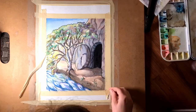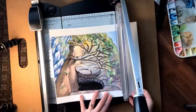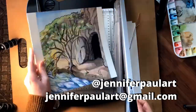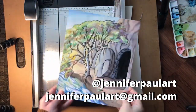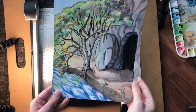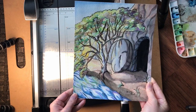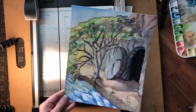When it's all dry, you'll go in and remove the tape very carefully, pulling away from your painting — I make a whole video about this, the link is up above if you want to watch it. Don't forget to tag me on social media or email me your finished paintings. I would love to see what you've created and cheer you on. If you want to come on future creative adventures with us, please consider subscribing. Thank you so much for watching. Be so blessed.